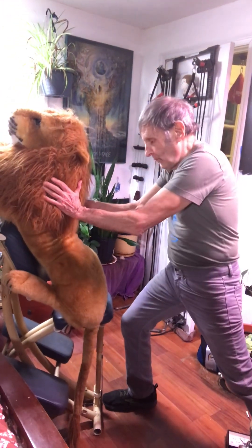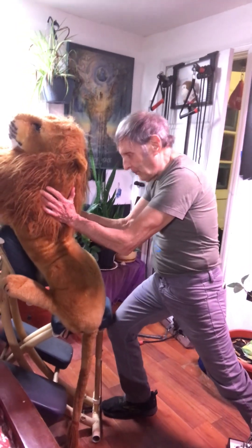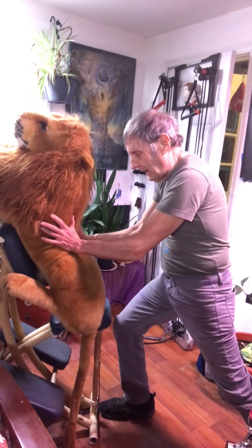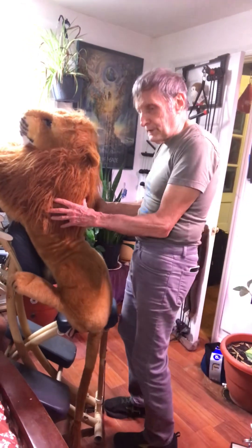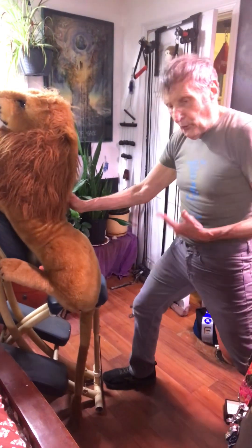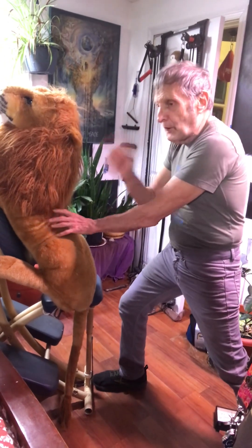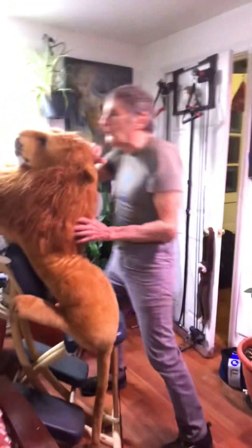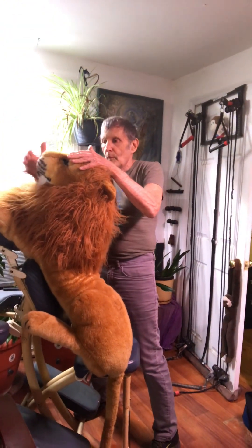I hold my hand, spread it, and work my way down, work my way down. I keep watch on my feet — I don't stand like this so I won't have my core going into his back. At the same time I'm very aware of the lion's consciousness. I grab on top of his head, in front of his head.